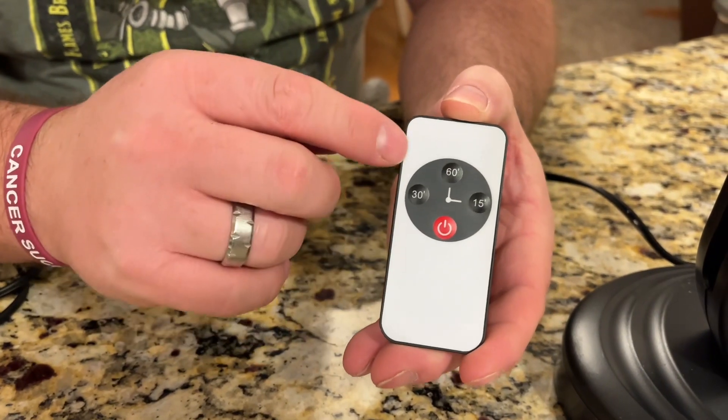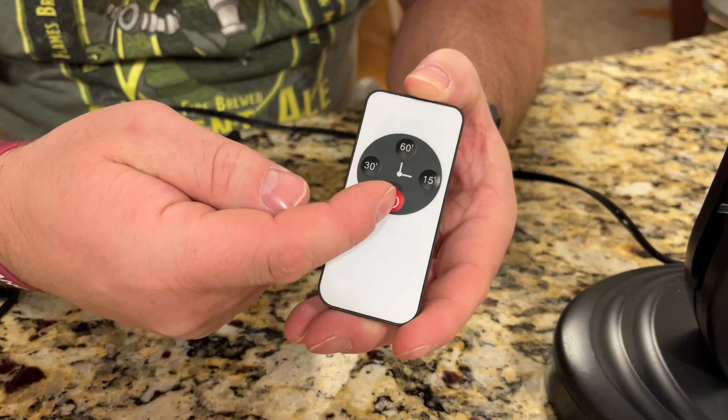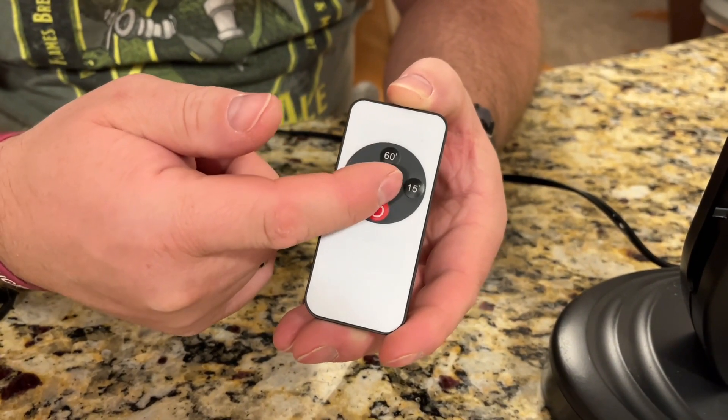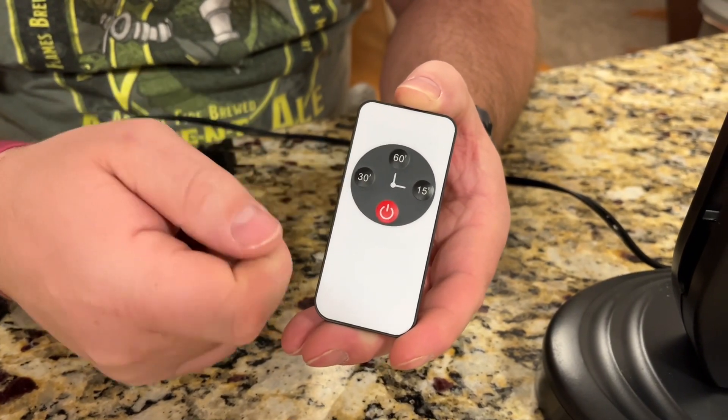The remote here is super simple. You've got a power button to turn it on or off, and then you've got 15, 30, or 60. This refers to the number of minutes that the light will be on before it automatically turns off.